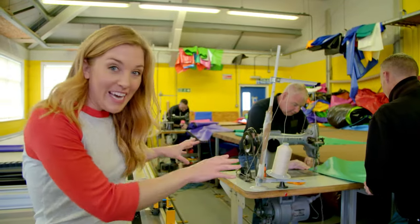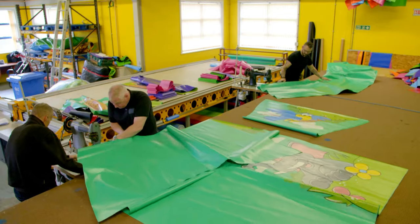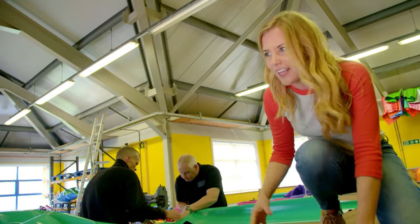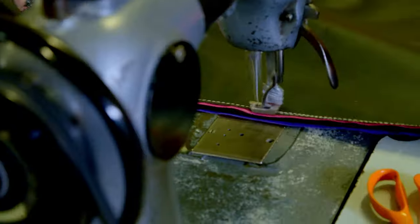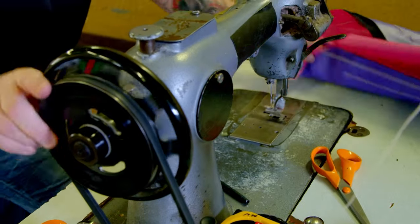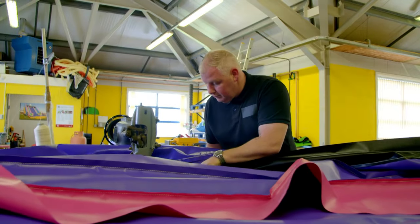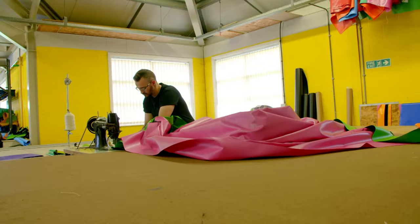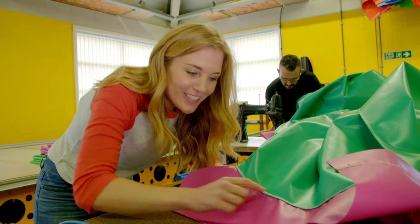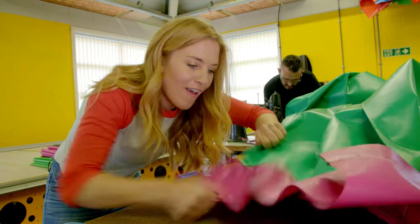Now all the pieces come here to be sewn together by two big sewing machines. The first pieces are sewn together to make the apron. The sewing machines are on tracks so they can move the whole length of the pieces of PVC without having to move the fabric around. Next, the pink panels that make up the steps are sewn in place. Can you see all the tiny stitches that go through from the front to the back? They use a really strong thread to keep the pieces firmly together, ready for bouncing on.